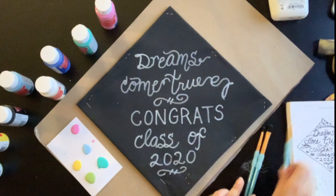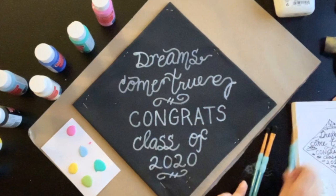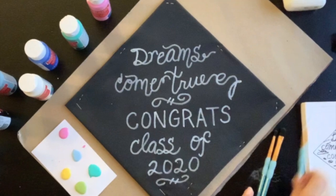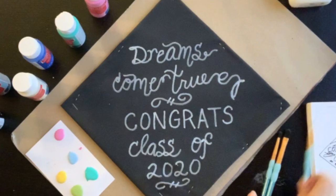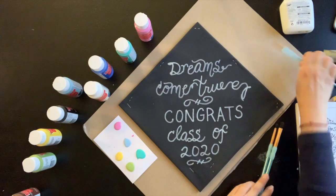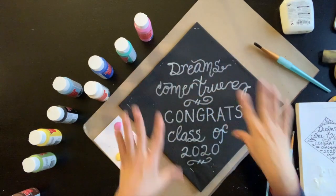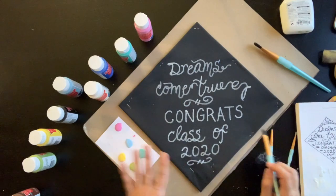The next step is to write something on your cap — you could also include a picture if you wanted. I used white paint to create calligraphy; it says 'dreams come true, congrats class of 2020.' You could use a Sharpie marker if your fabric is a light color. I gathered some paints and a couple of different brushes. Once you finish this part, I'm going to start decorating with different types of paint in kind of a Claude Monet impressionist feeling.